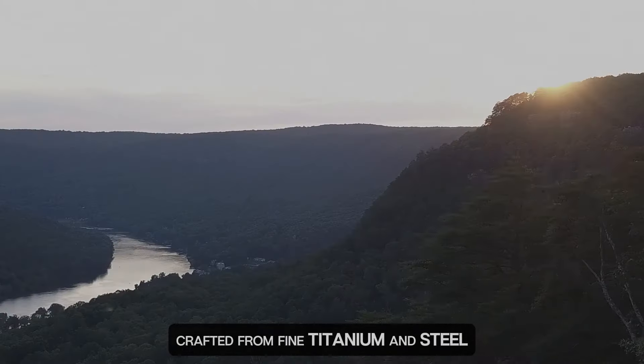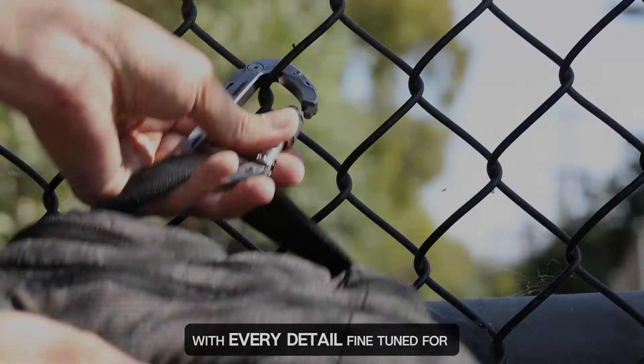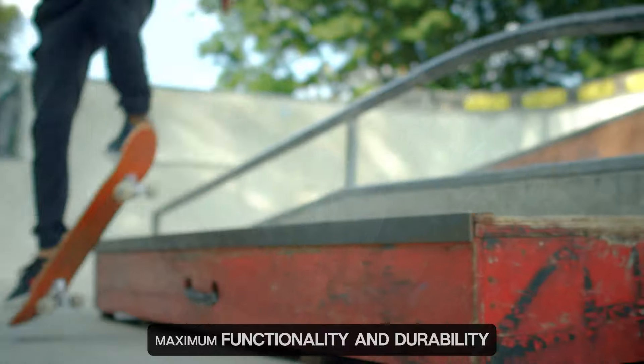Crafted from fine titanium and steel, the GPC A Pro line is built to last, with every detail fine-tuned for maximum functionality and durability.